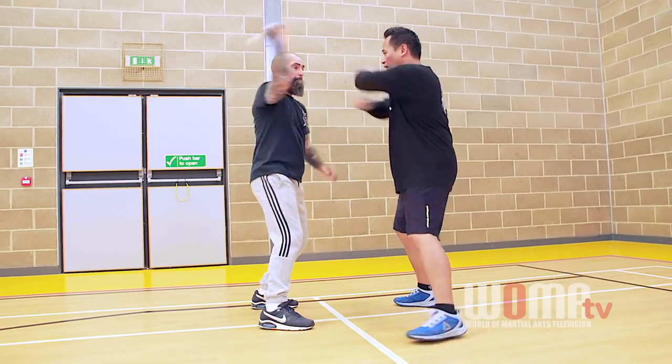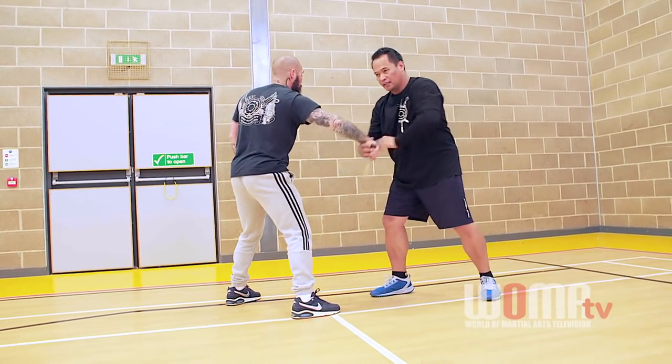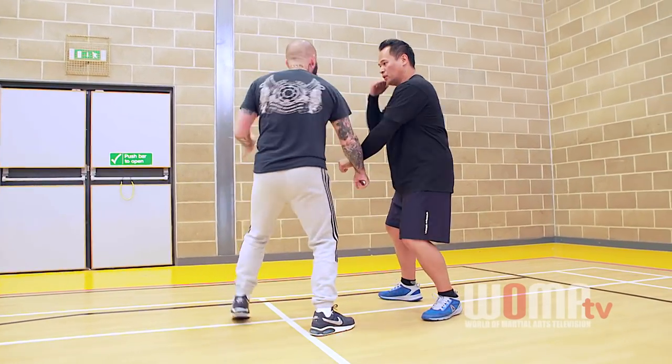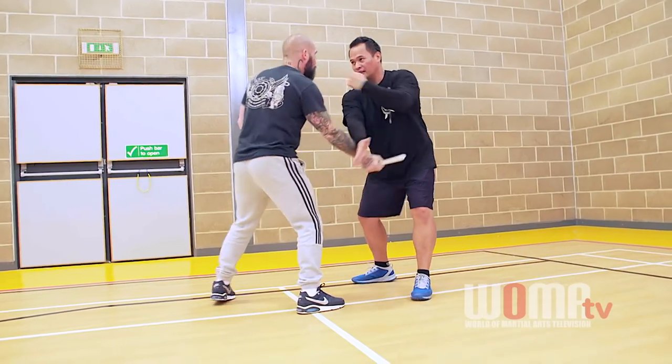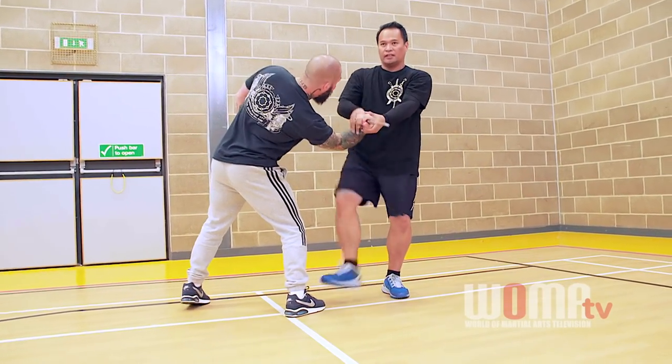One, two, three. Inside — I pass. Now I jump. Once I'm here, I tap. Inside, inside. Or: one, two, three — here. I jump, I continue. Look at my leg. Dislocate the shoulder.